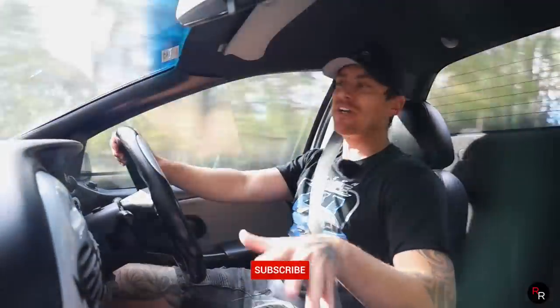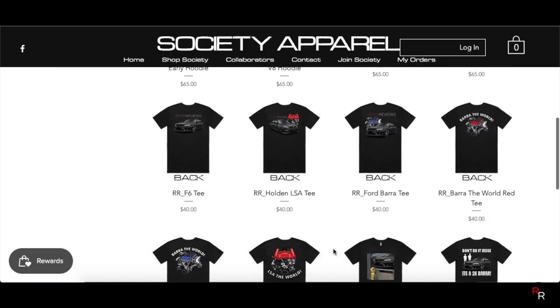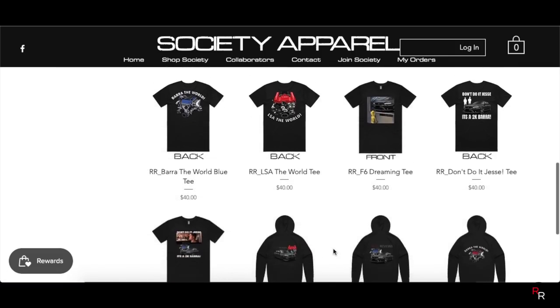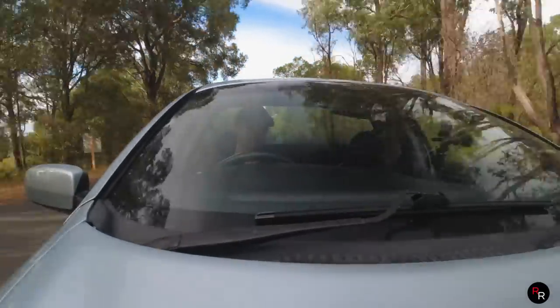If you guys are enjoying this content, please remember — if you want to support the channel, consider buying a t-shirt like what I'm wearing today, the 'Up the AU' shirt. Links are in the description, I do have a merch shop, and that is always a massive help guys.